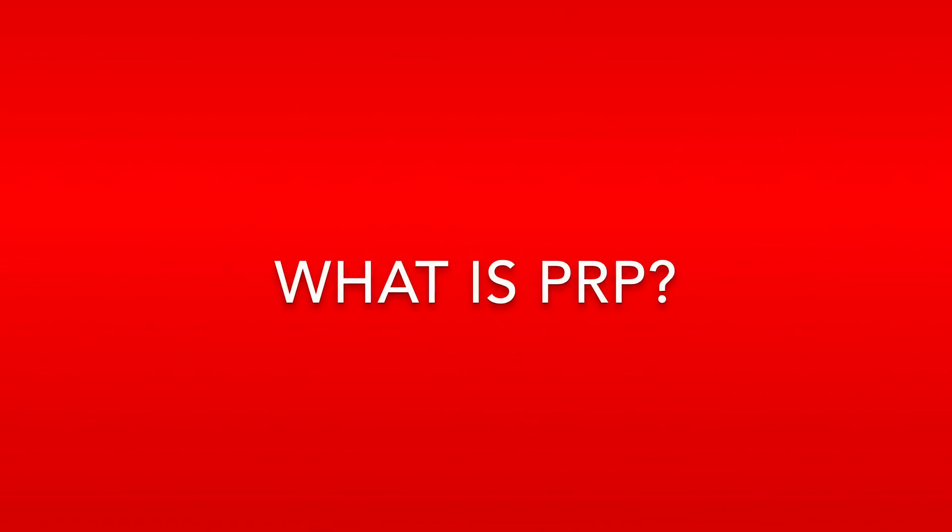Hi, my name is Dr. Daniel Melvi. I'm a board-certified dermatologist and today I wanted to talk to you briefly about PRP. PRP stands for platelet-rich plasma, which is a component of one's own blood.